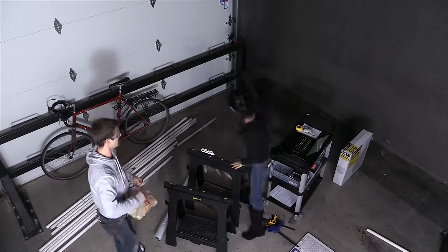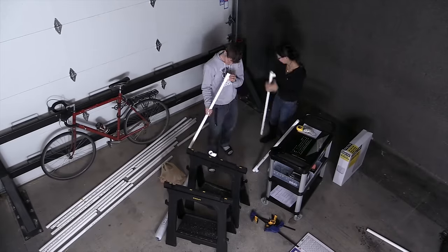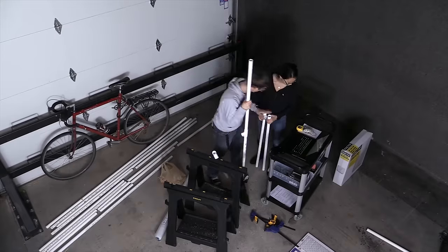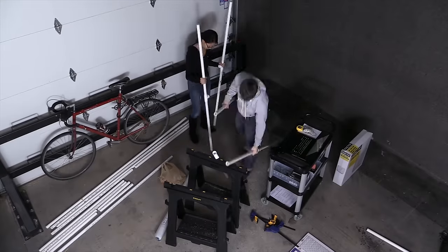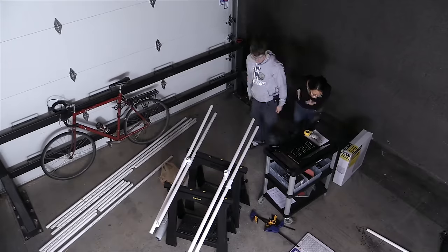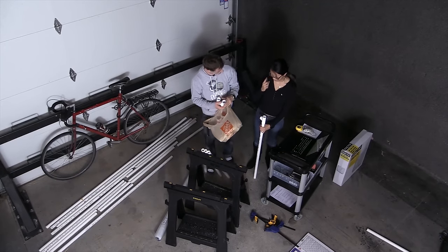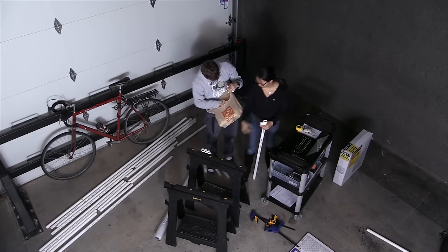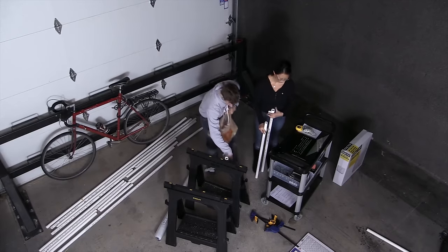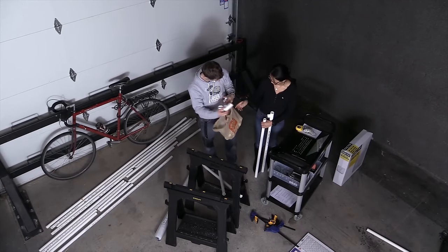For step five, my lovely assistant showed up to help me. And if you've ever assembled Ikea furniture with a significant other — remember, this is basically Ikea furniture without even Ikea-grade instructions and included tools — then you probably have some idea how it went from this point on. 'Where are your safety glasses?' 'I am wearing glasses.' 'But those are not safety glasses.' 'They'll still protect my eyes.'